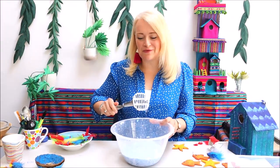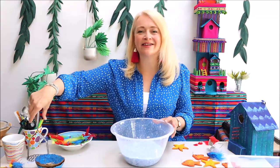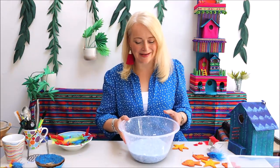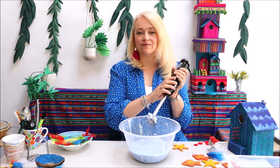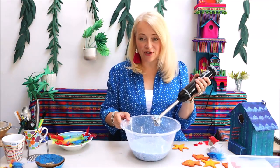We're filming this on the top floor of our craft studio here in Harrogate. There seems to be a plane going over right now, so my apologies if you can hear that — hopefully it's not too distracting. Here I've got my stick blender, or you could use an ordinary blender with a jug and just add this in batches.